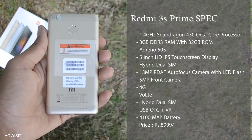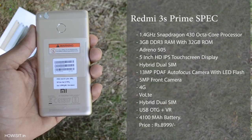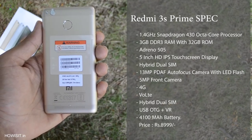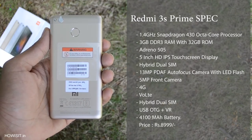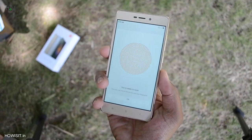It has a 13MP rear-facing camera with single LED flash and supports PDAF. At the front it has a 5MP front-facing camera. It supports OTG as well as VR, has a huge 4100mAh battery, and it is selling at a price tag of 9,000 rupees. Setting up the fingerprint was really easy and it is quite accurate.